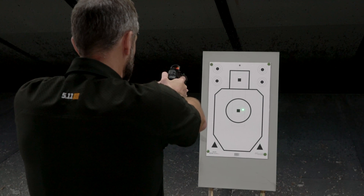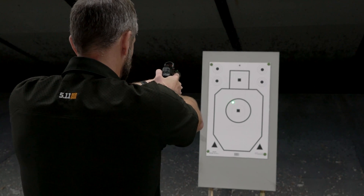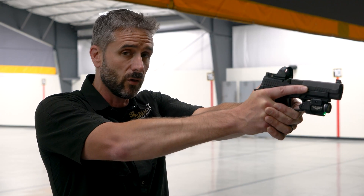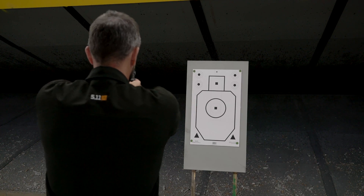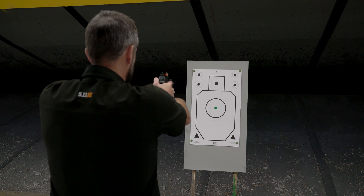So instead of just correcting by moving my arms, what I'm going to do is shift my feet slightly over and walk myself into the center. Now as a way to gut check whether or not that was successful, I'm going to go through that process again. I'm going to close my eyes, windshield wiper left and right, and when I think I'm back relaxed at center I'm going to open my eyes — and lo and behold, I'm right smack in the center of that circle.